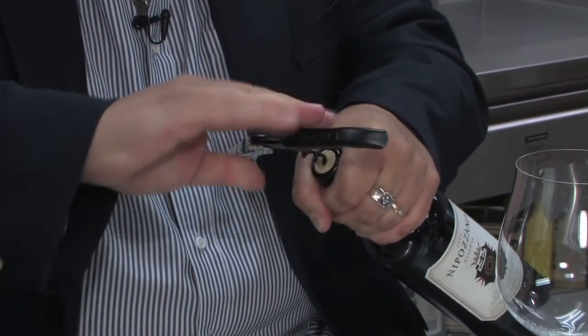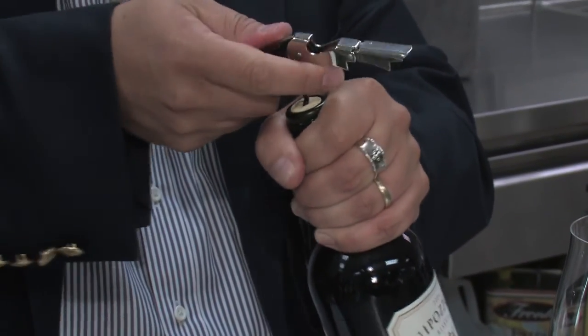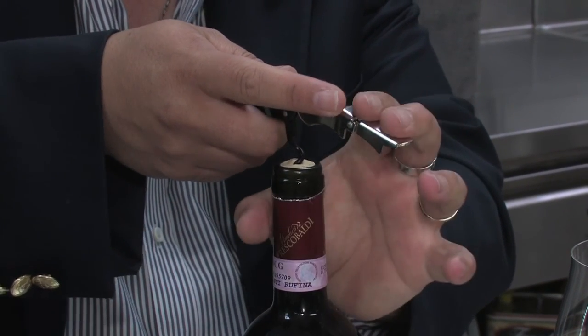I remember my old days working on the cruise line — I'd open maybe 100 bottles every hour. So you've got to be quick and fast and try to please the whole crowd. So I'm trying to place the bottle on the table because this is important to make the next step.